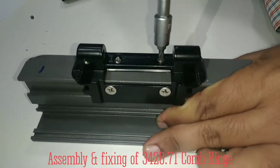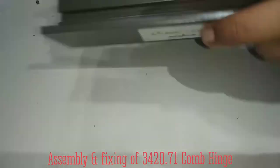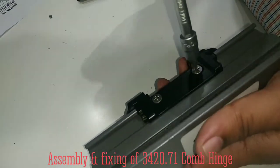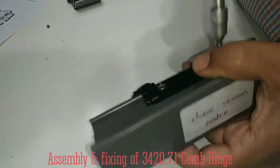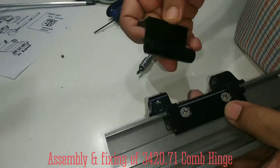You should also tie this along with the hardware kit. Now you are ready to fix the sash hinge.